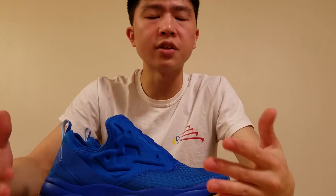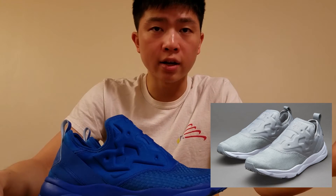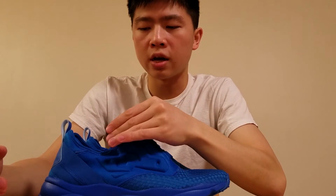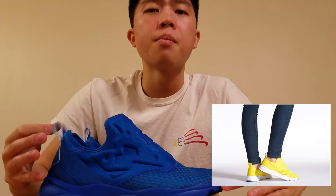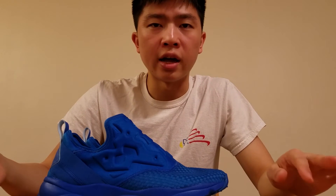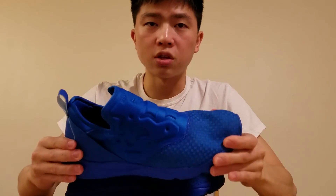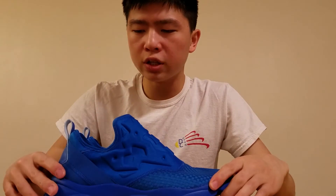I'd recommend to you guys that you choose a colorway carefully. There are some colorways that look super clean and high-class, such as the all-white and all-black colorways — the all-white colorway can almost look like it's a part of high fashion. They can be styled in the same way as maybe the Pharrell and Adidas NMD collaboration. I think these shoes can be styled pretty much the exact same way with the other colorways, and I think it's a really cool shoe.